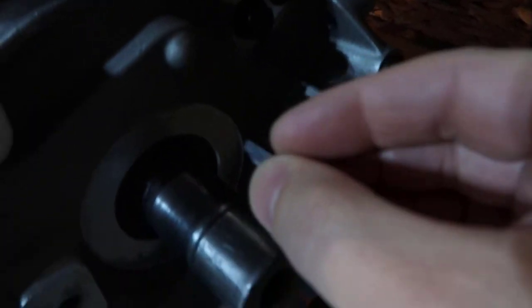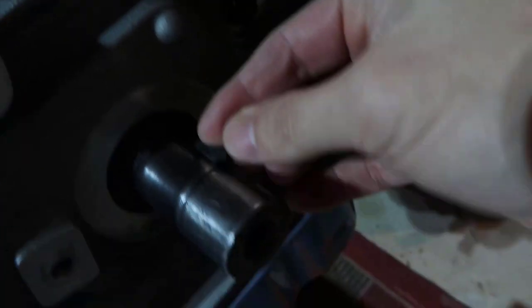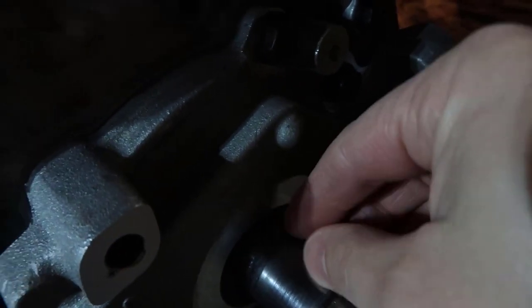I don't think we need the hammer. How it works is the sprocket has a little guide inside and we put this piece here — it just stays in there and the sprocket goes over it.